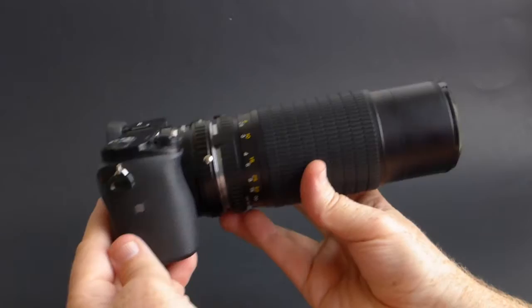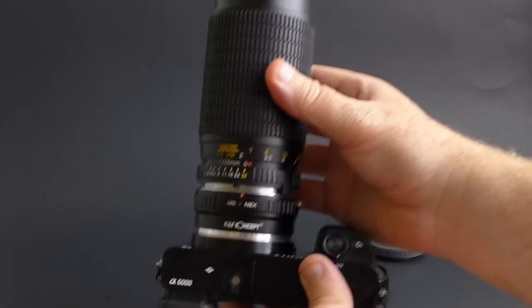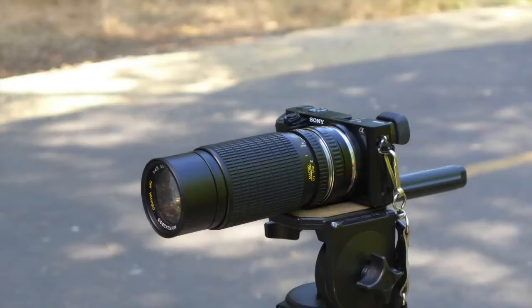Once you have everything attached — the adapter, the lens — it ends up being a pretty heavy package. This lens isn't made of super cheap components, and it's not like a modern plastic lens. This is an older lens, lots of glass, lots of real components here, so it ends up being pretty heavy, and you just want to make sure you have a way of supporting the lens so you can ease the strain on the camera's mount.